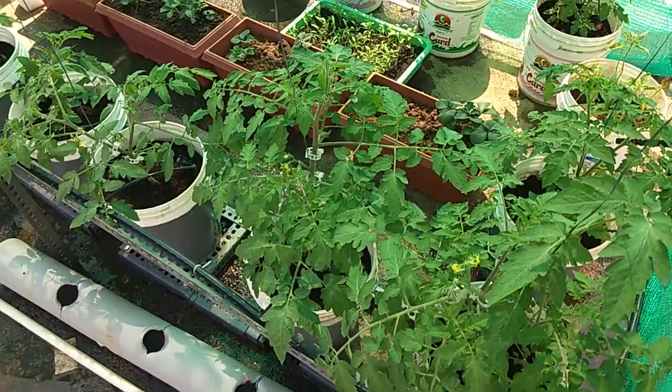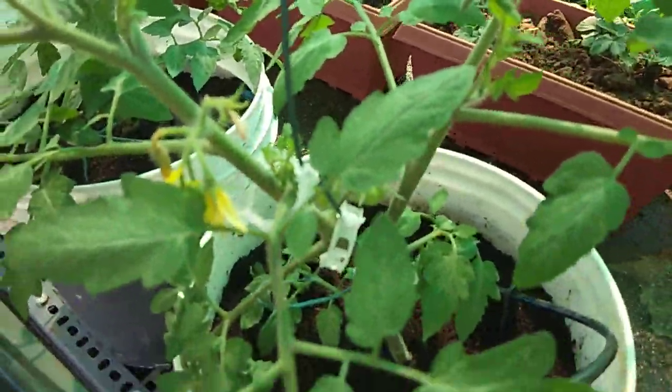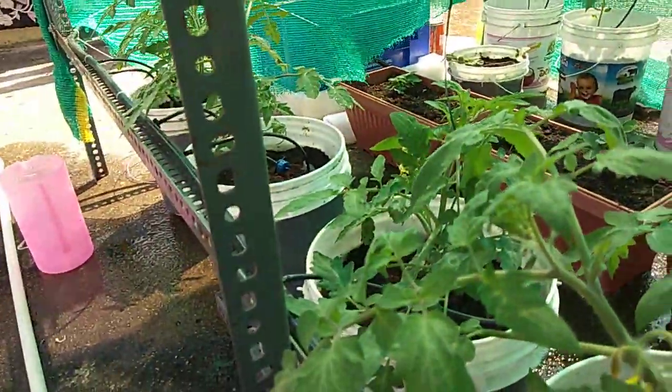I will show you some fruits and plants in the future. I will start with the first place.